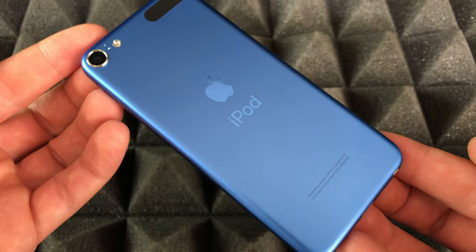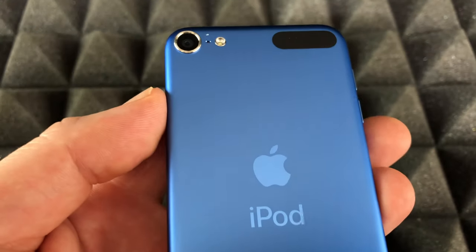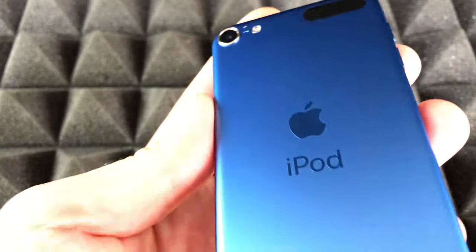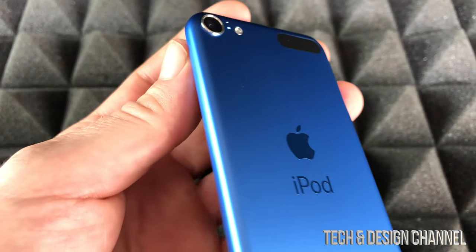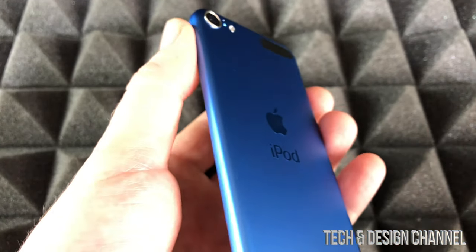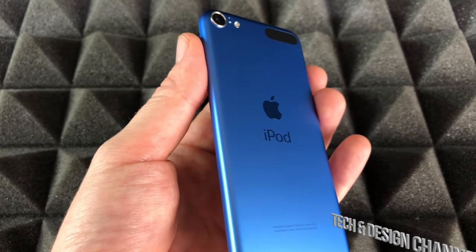Finally, our iPod touch — it feels very, very light. This is the blue version and it looks pretty nice. The color is actually much nicer than what I was looking at online. I thought it would just be a regular blue, but it's a metallic blue with a hint of green. It does look a little different on screen — it's a bit more green than the blue you're seeing right now on my camera.